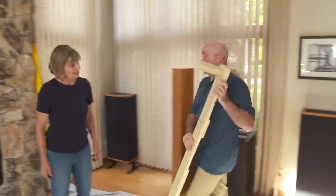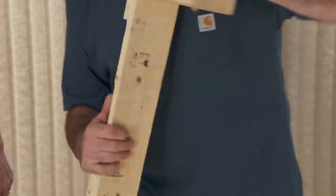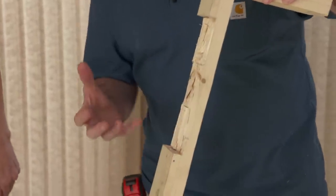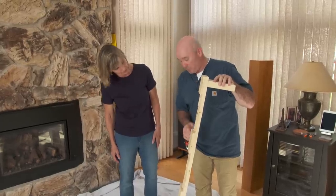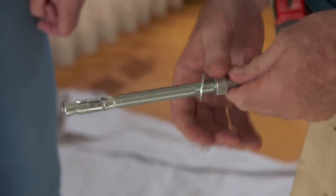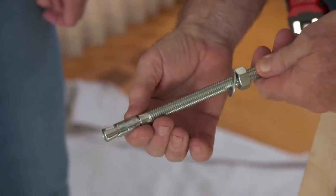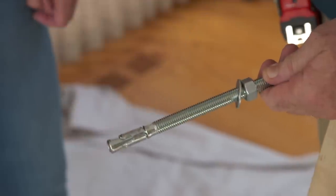I've prepped our cleat for the stone. I've drilled our holes in the back of the cleat and hogged it out so it can take some of the depth of the stone that's jumping out into our profile. We're going to attach it with a wedge anchor. When I torque down the bolt, this anchor is going to expand — that's going to lock us into the stone so the mantle doesn't tip out or fall out.